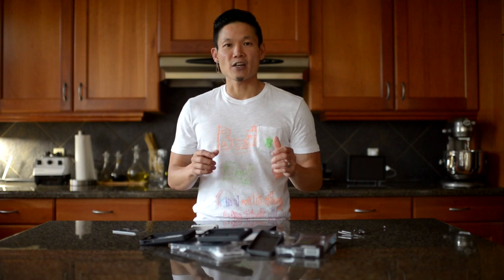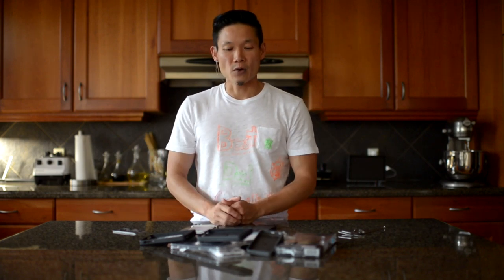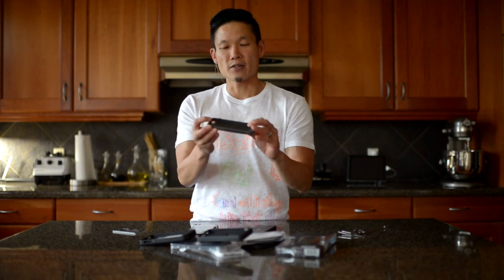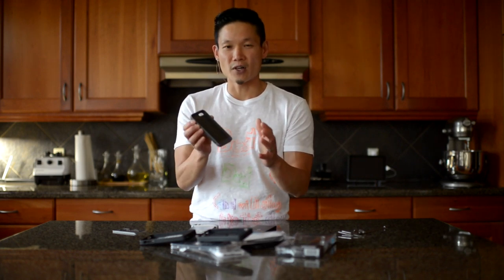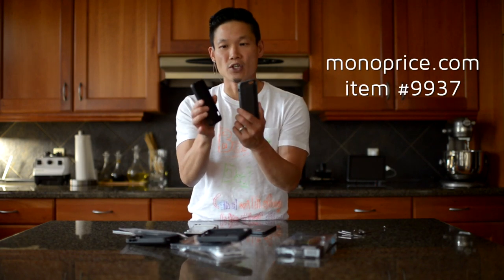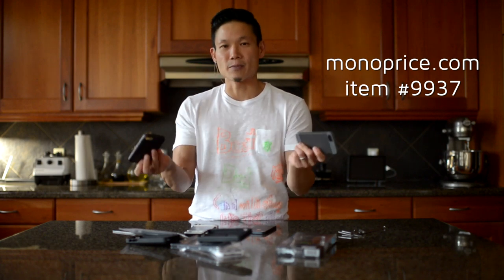There's a site that I like called The Wirecutter that is great for gadget geeks like myself, where they test a whole bunch of stuff and recommend the top one, two, three different items. One thing they recommended for the iPhone 5 was the SwitchEasy Tone. And even though most of their reviews are solid, I kind of don't like it. I think the Monoprice cheapy knockoff is just as good — it's cheaper, it doesn't have the hard plastic, it's grippier, and offers just as much protection.